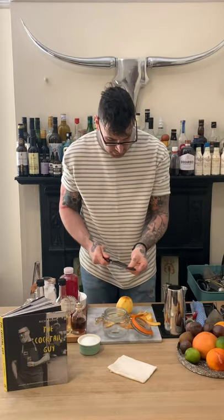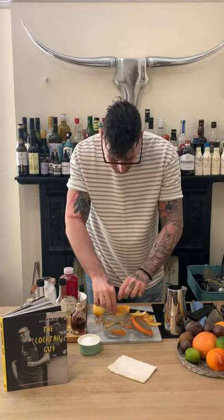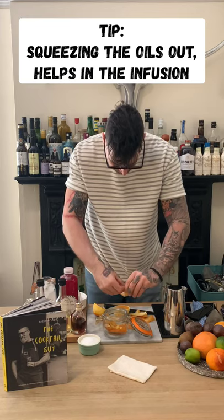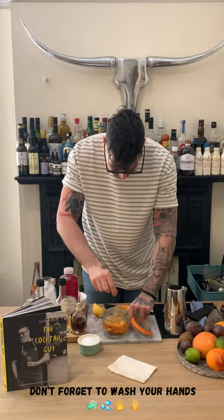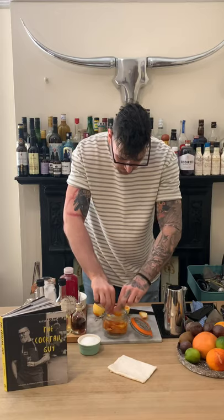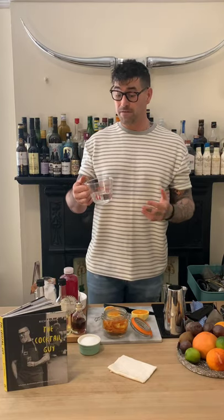Squeeze those oils into your jar or takeaway container, making sure they all go in and are packed down nicely. Make sure your hands are washed. This liqueur has several processes — the first of which is to cover the zests with vodka. The vodka I'm using is 40% ABV; I want to reduce that to around 20%.